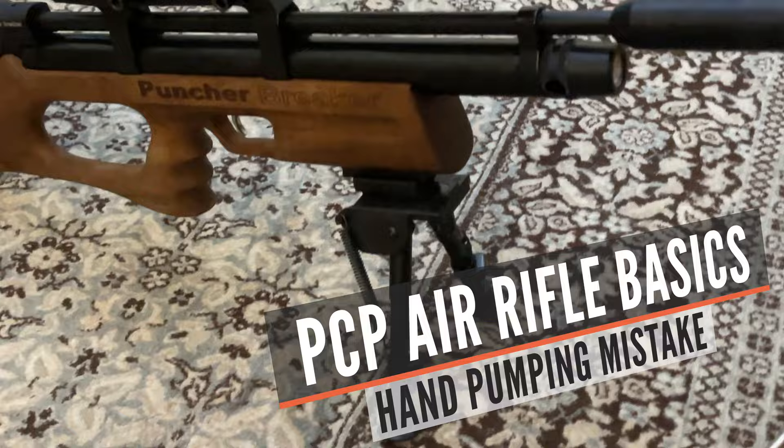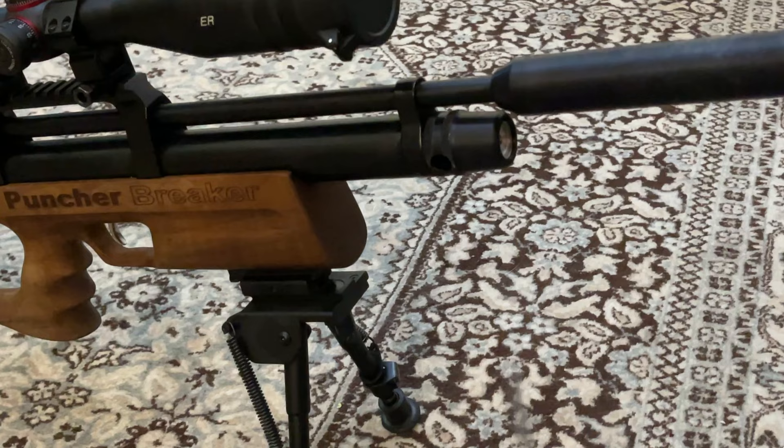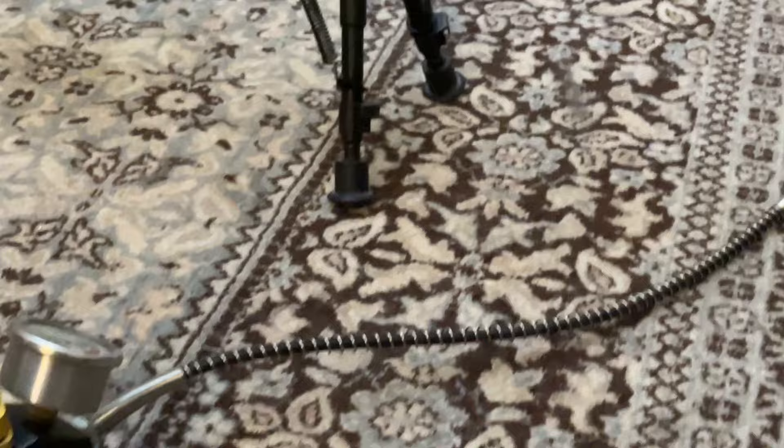So here is my PCP air rifle — it's a Kral Arms Puncher Breaker, a great PCP air rifle that I will be reviewing very soon. Be sure to subscribe and hit the bell notification button so you don't miss that review. But that's not the topic for today — the topic is filling your gas container with air using a hand pump.